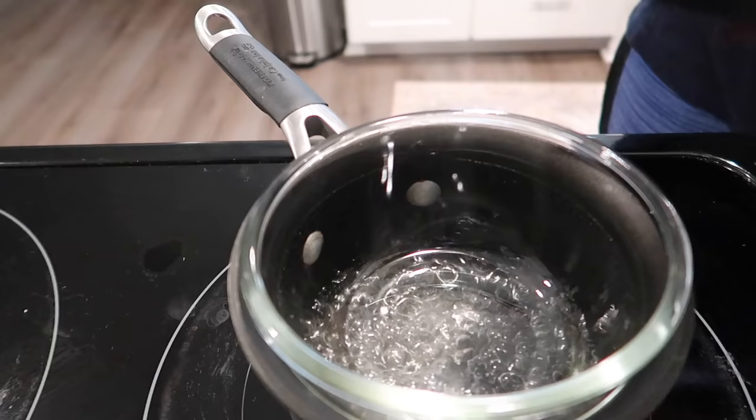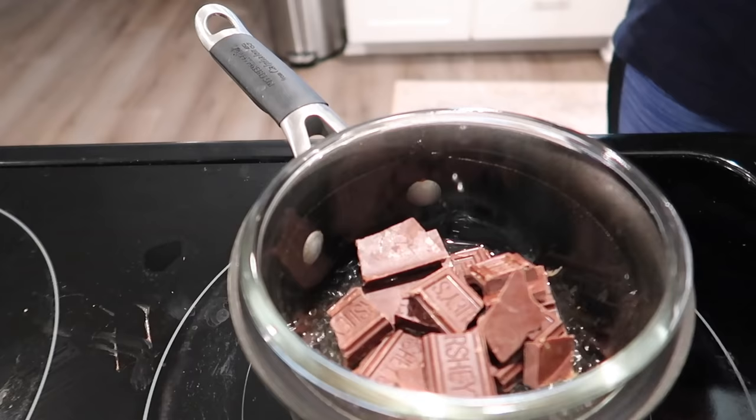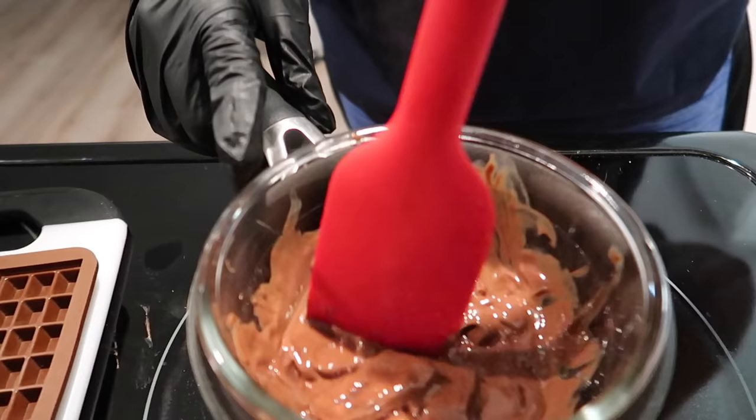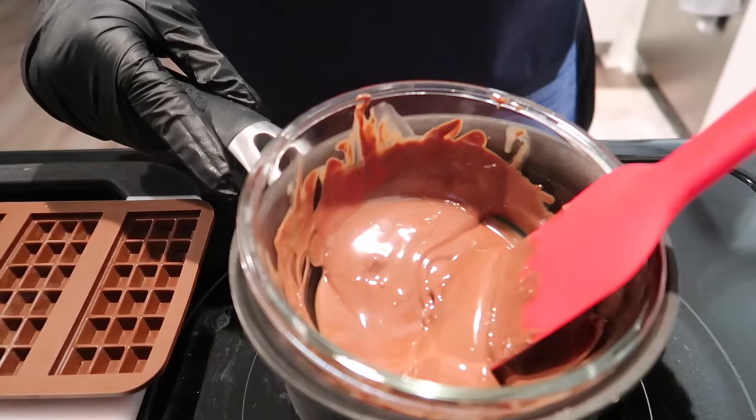Now we're going to add our chocolate. I'm using just under two and a half ounces of milk chocolate here — it melts easier if you break it up a little bit. Mix it while it's melting, and make sure your stove is on the lowest possible temperature. You do not want to burn the chocolate. Keep stirring until it's liquidy.